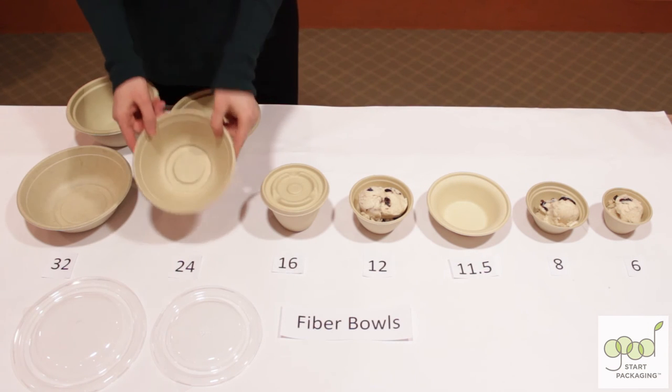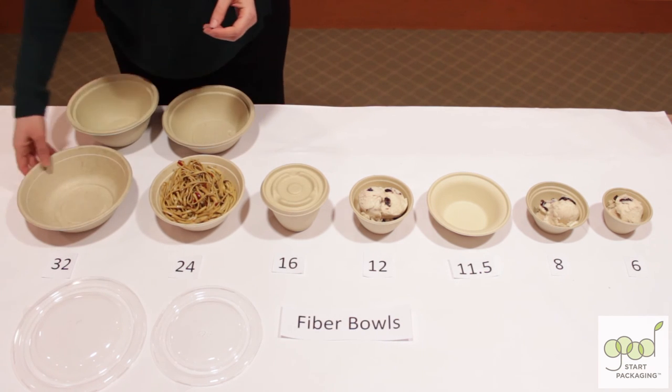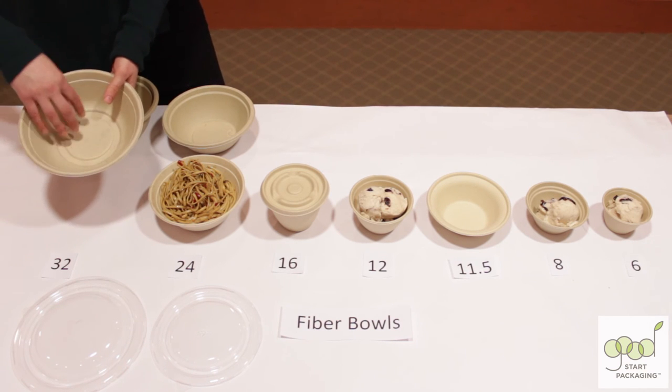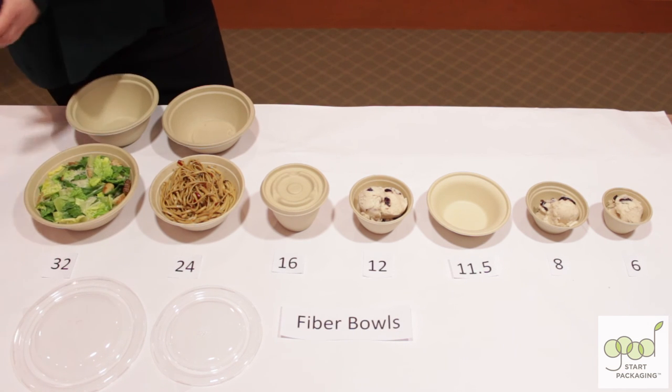The 24 ounce bowl is a nice medium-sized portion for some pasta. The 32 ounce bowl is quite large — you could even do three types of food in one bowl. In this case we'll demonstrate it with a salad.